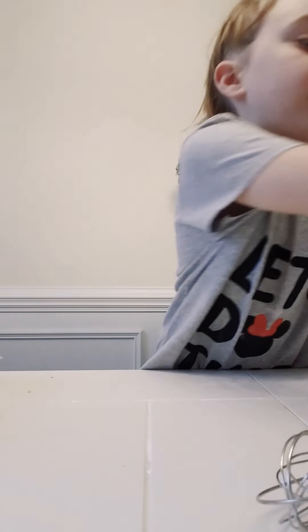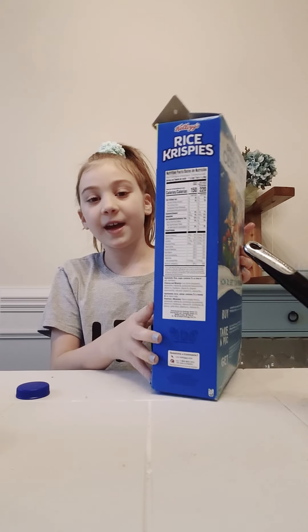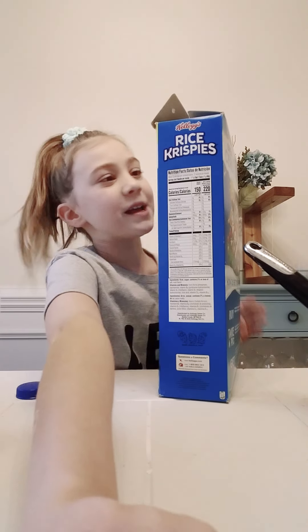Now what we're going to do is add milk. I'm adding a third to a fourth cup of milk. Now you're going to add one egg. I just have my egg and now I'm going to mix. I forgot the most important part — you're going to add two cups of Rice Krispies.